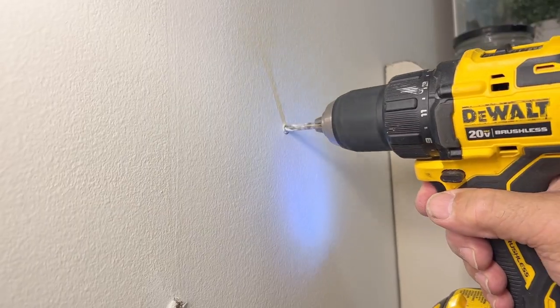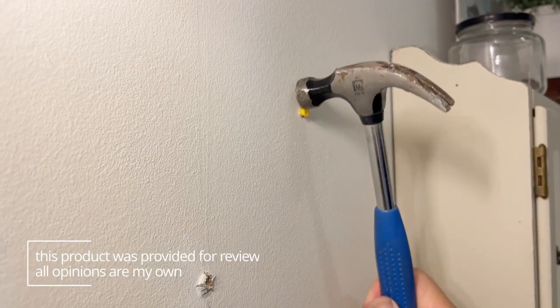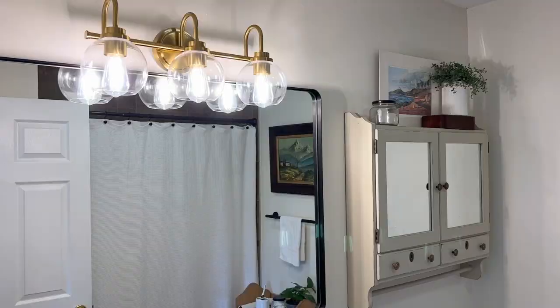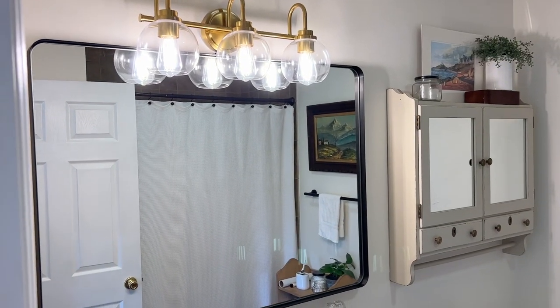Then you know exactly where to drill your two holes, add the anchors and the screw, and then you can hang up your mirror securely. It comes with the hardware and instructions that you'll need to get it hung up, and I don't think you will have any regrets buying this mirror. It is truly beautiful and again very well made.